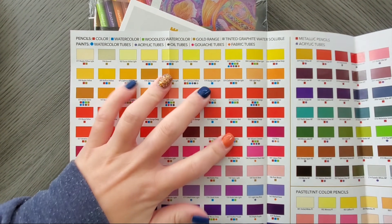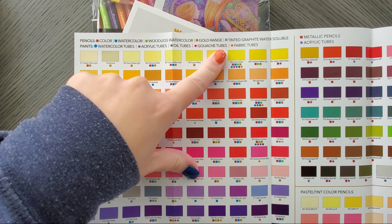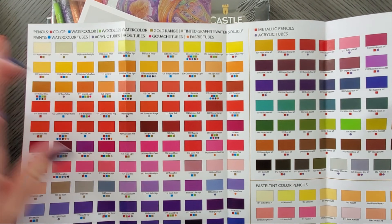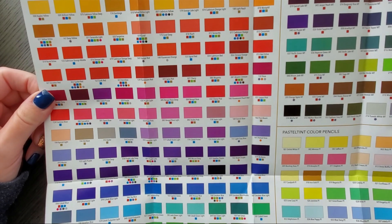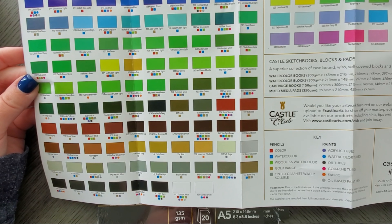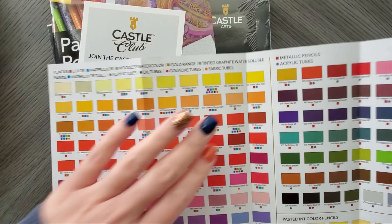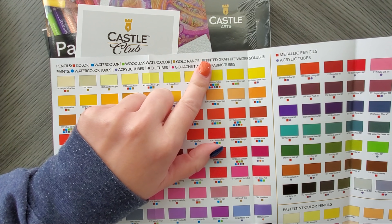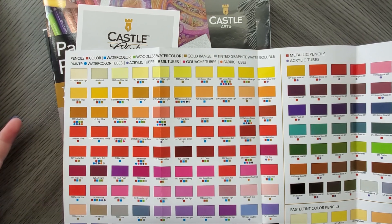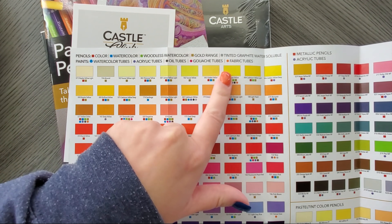The little guide at the top tells you what you can get in what type of pencils. One thing that caught my eye was 'tinted graphite water soluble pencils' — so I was looking for the gray square and I don't see it. I'm thinking this is something they're going to come out with soon, kind of like Graphitint. If someone else finds it, it's like 'where's Waldo.' They also tell you what comes in the watercolor paints — tubes, oils, gouache, etc.